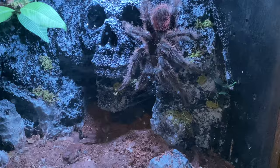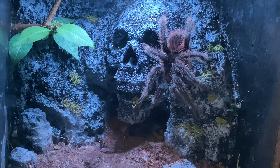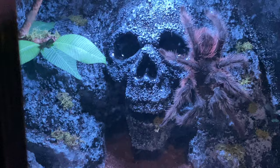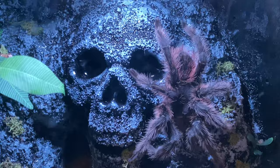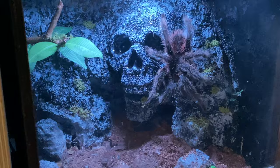Now we come to the big boy — this is a mature male Lasiodora parahybana, Salmon Pink Bird Eater. This is in the Skull Island enclosure. It's a cheap skull and I built a rock background, blended all the skull in by adding sand and glue, then painting it all and sealing it all.